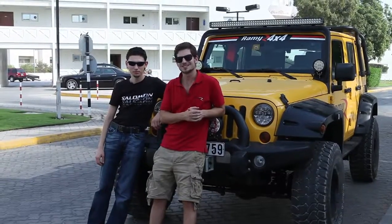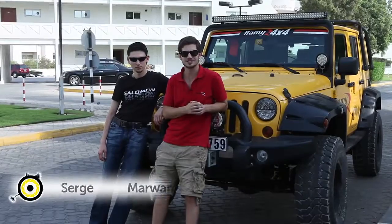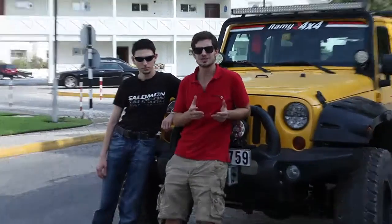Hi, I'm Marwan from MyDubaiMyCity. In this episode of Camels on Wheels, we're going to talk about communication antennas. We've got here Serge from Stealth Telecom, an expert in antennas. He's going to talk to us about them briefly, and then show us how to mount them on a vehicle.